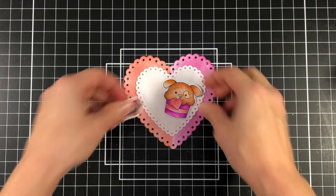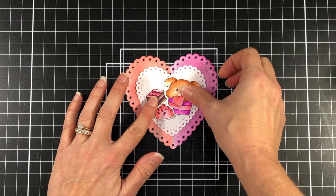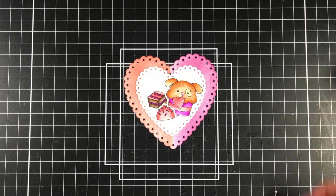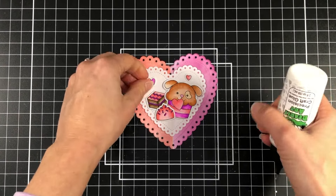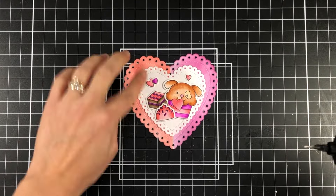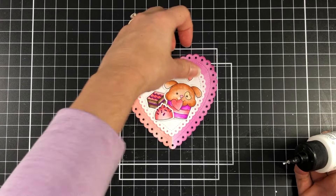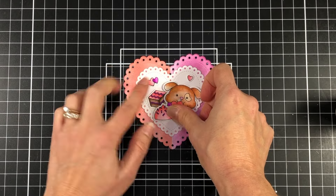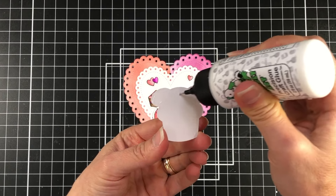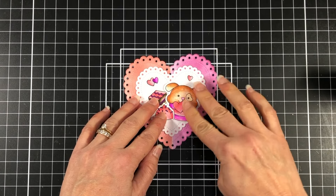Here I'm going to arrange my stamped images onto my hearts. I really think that having that white heart in the background makes those images pop. If I were to put them on the inked heart I think they would blend in with the colors I chose, since they're all very similar colors — so adding that white really helps them stand out. I'm just layering up the chocolates with the dog and adding the hearts there. I think this is so cute.